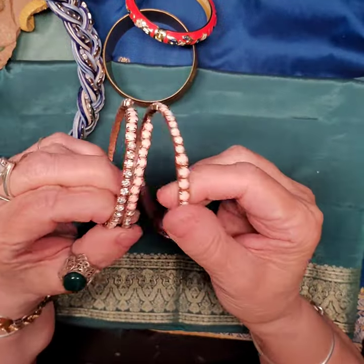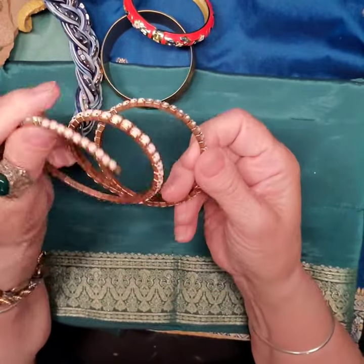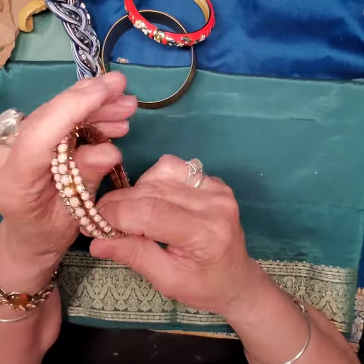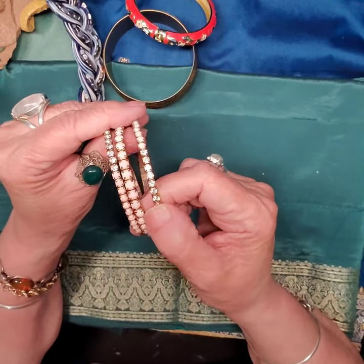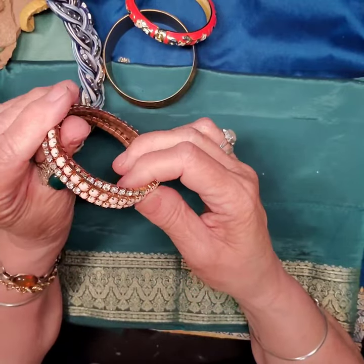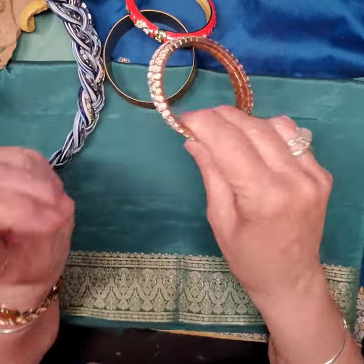One more bracelet — well, actually I've got a couple more bracelets here. This is a nice wire bracelet with pronged stones in them. They look pretty. That one probably could use a little fix, but all the stones are there and they're graduating — a nice little pink and shiny rhinestone.